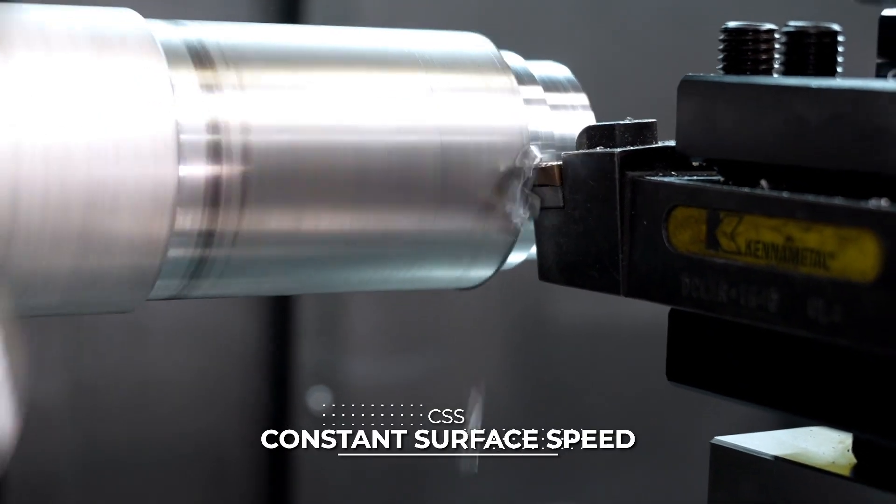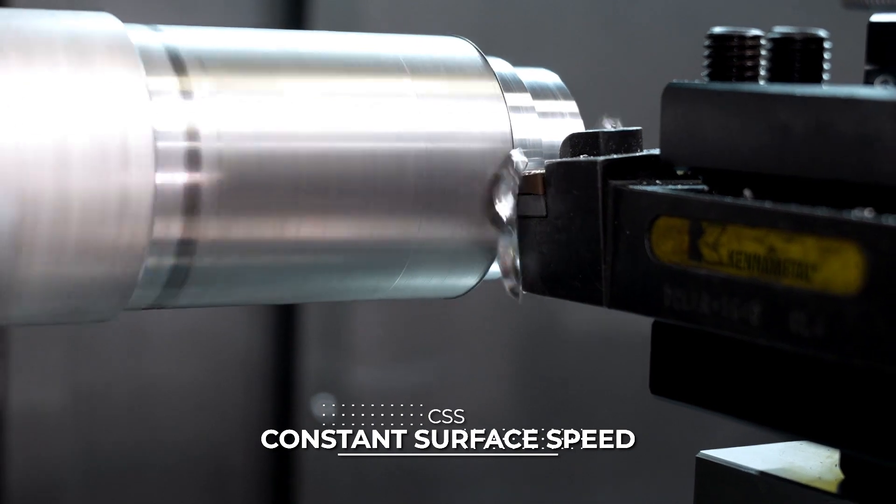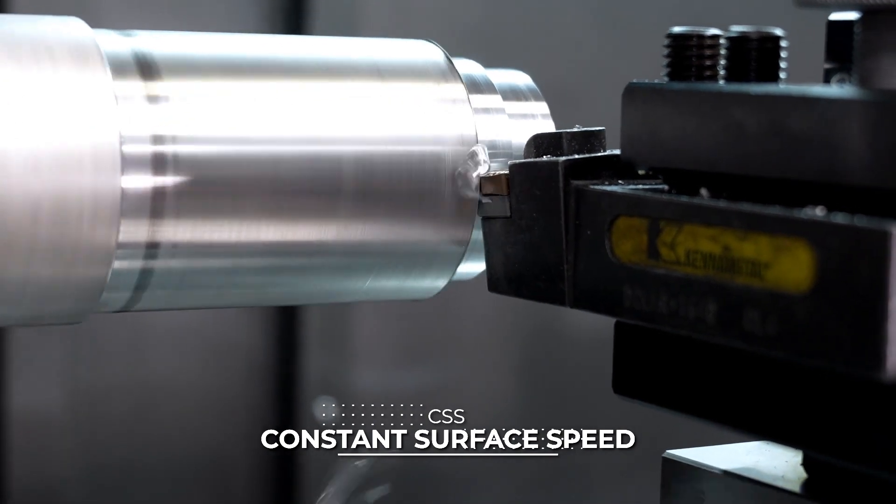The machine also comes with an alternative option known as constant surface speed. It actually adds longevity of your tool because you're machining at a constant rate.